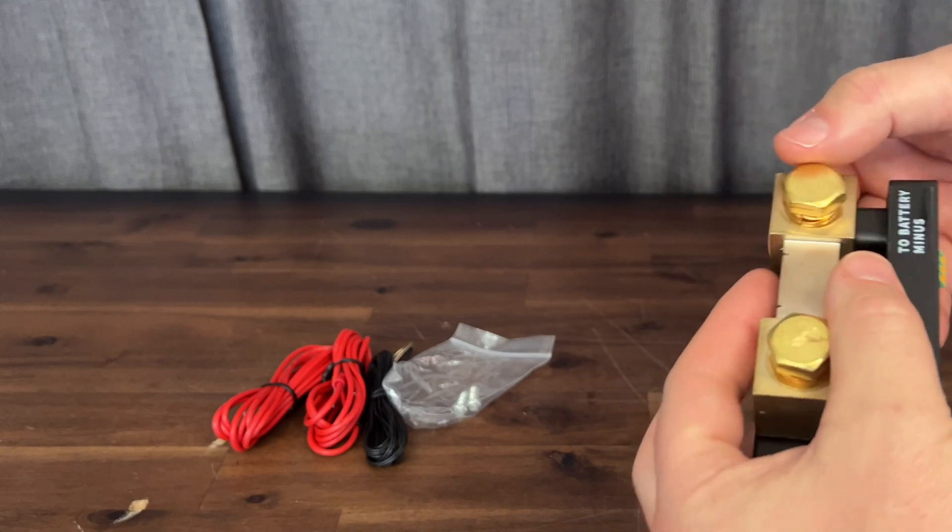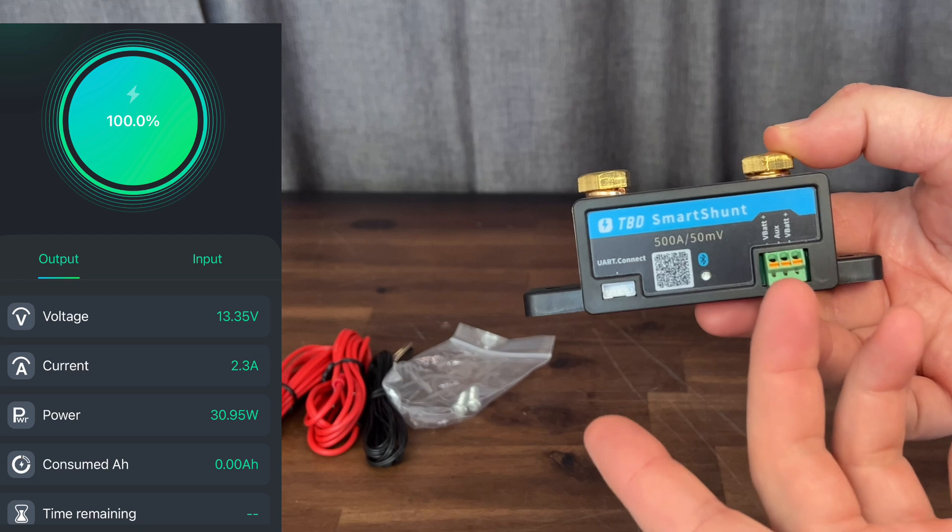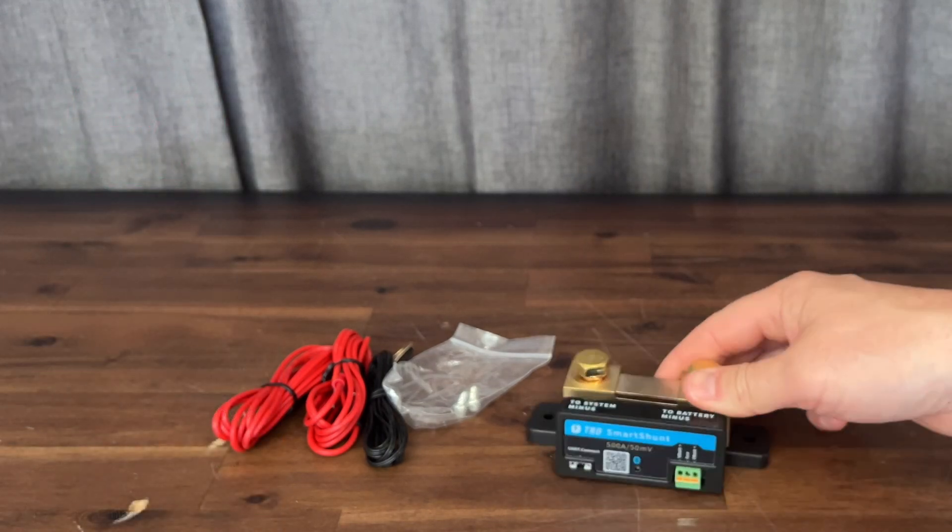We're going to get this hooked up and go over some of the features real quick, and also see how well the Bluetooth works, which goes right to your phone so you can see all the information and more.